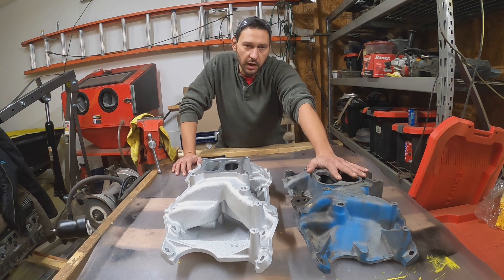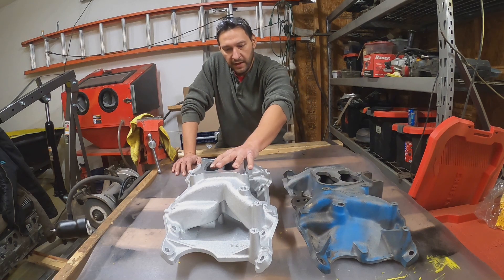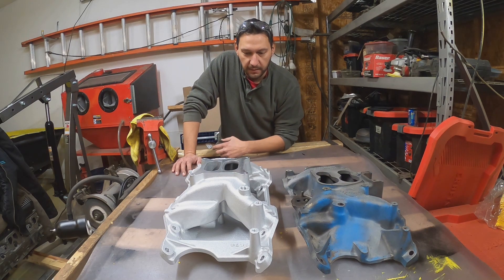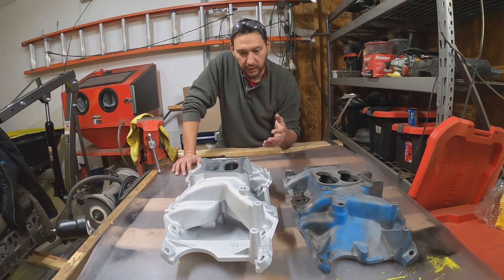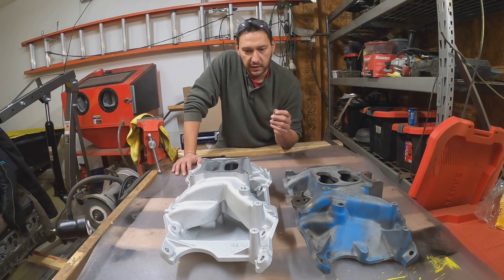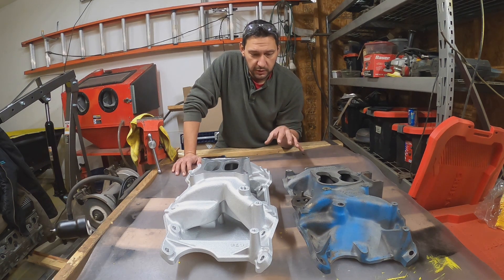Here we have the Chrysler stock manifold that was on our 360, and here we have an Edelbrock RPM Air Gap. I want to talk about why I chose to upgrade or change, and then also the actual weight and height differences between them.